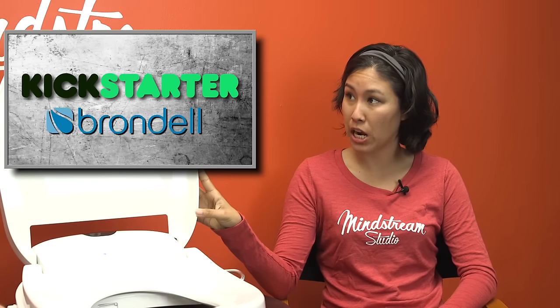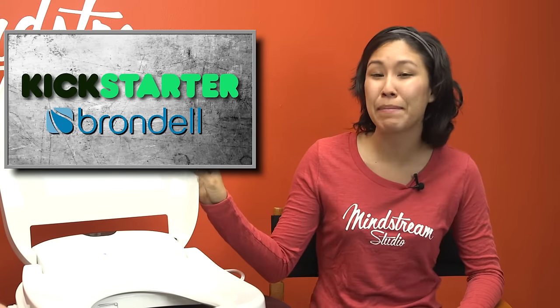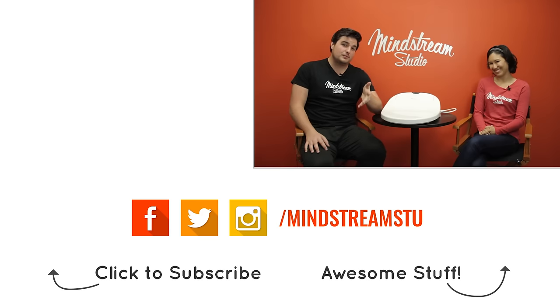Amy, where can you get this product? This product is available right now on Kickstarter. You go to Swash 1400, or there's a link in the description. It is available for a limited time on Kickstarter right now — it's gonna be the best deal and the best price if you go on right now. Mark, I don't know where you found this thing, but this is awesome — thanks for bringing it in. Stay tuned for next week's episode, where we're gonna review a pair of wireless sport headphones that we're pretty sure are going to change your life.